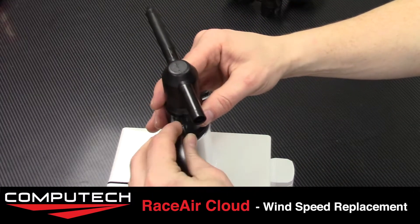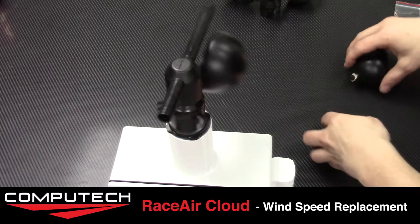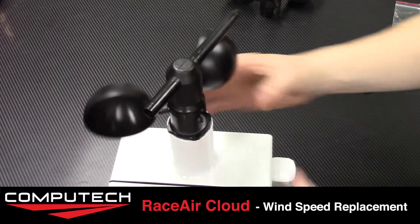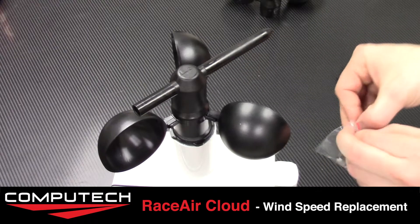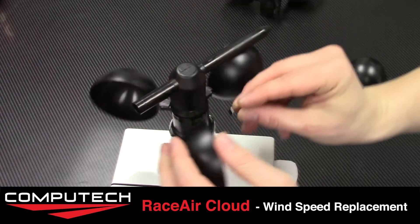Next we're going to put in our wind cups, making sure to orient them in the right direction. Finally, we will take our metal secure clips and place them over top of the wind cups to make sure that they are nice and secure. And that's all there is to it.